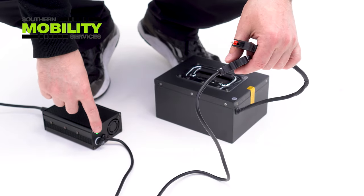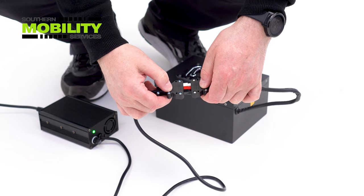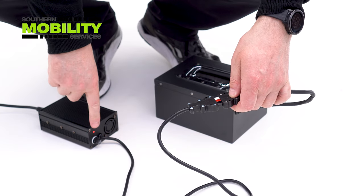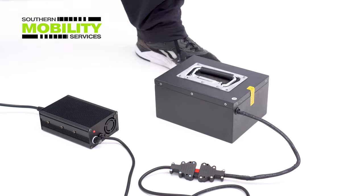Here we're showing you how to off-board charge the lithium battery. As you can see, the status light is green. When you connect the battery the light then goes red, and once fully charged it goes to green again and then you're ready for driving.